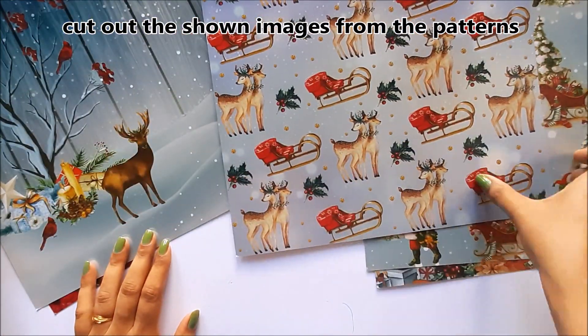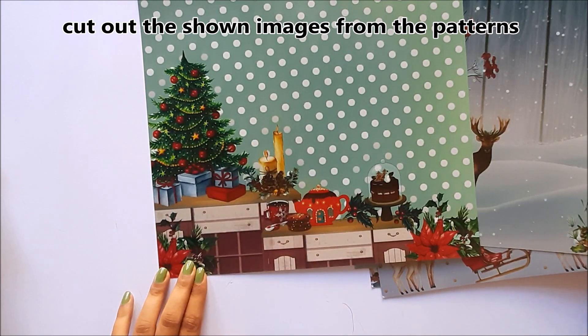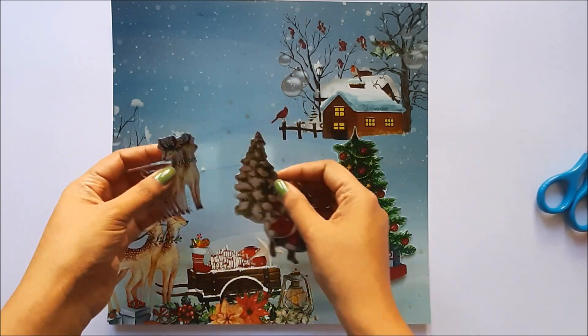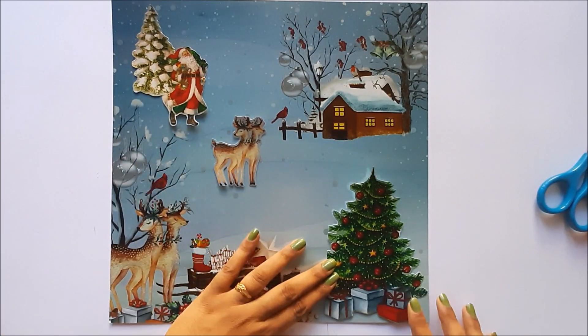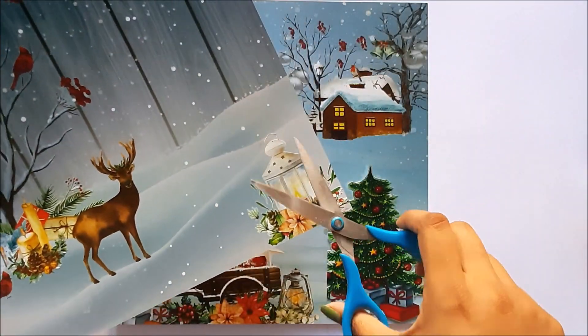This part I am going to cut out these tears and this Christmas tree. These are the cutouts I made from the other sheets. Attach them on your desired place using double-sided foam tape for a 3D look. I am also using this lantern image as one of the elements.